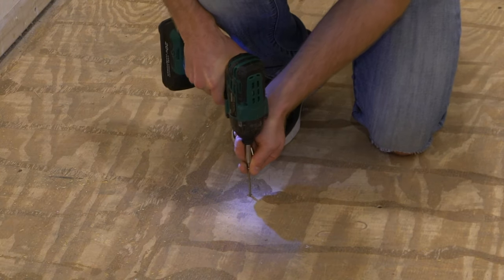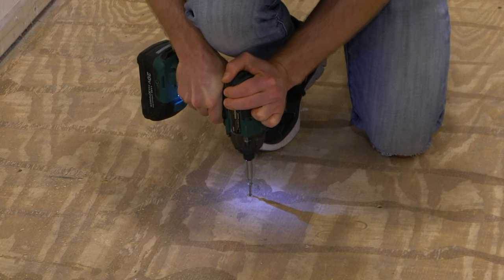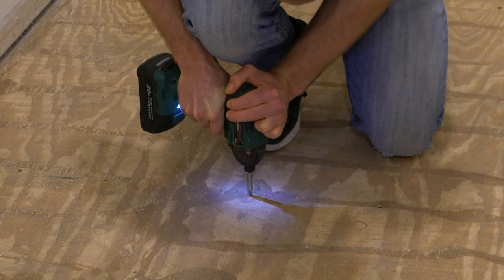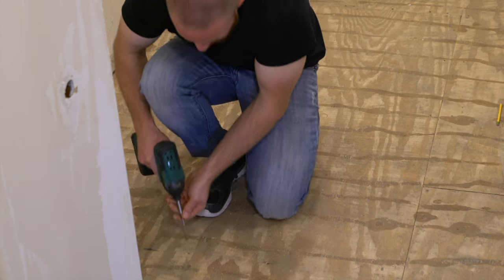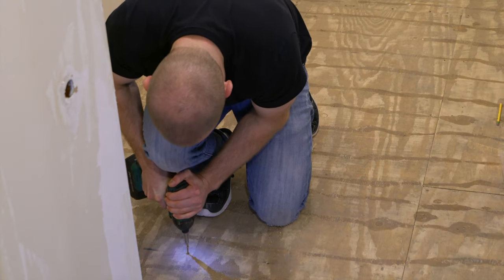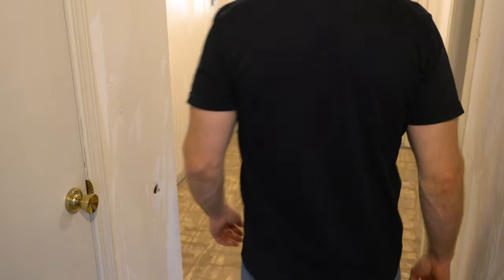In the process of driving these screws down into the floor joists, it might lower the subfloor just a bit and make the original nails sit proud above the surface — you'll need to tap those back into place. Once you've mounted a screw through the subfloor and into the floor joists everywhere that the floor is squeaking, go ahead and test it out to make sure you've got all the squeaks.